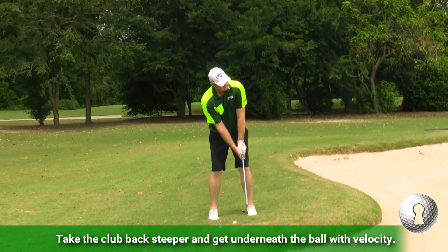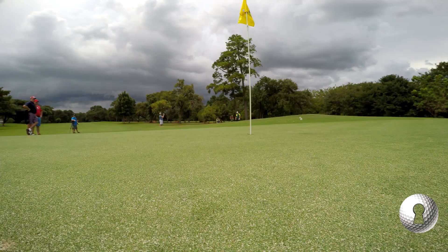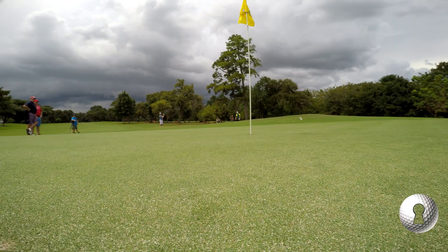I personally like to hit it a little bit steeper and really get underneath the golf ball, so I know the ball is going to spin and really get up underneath it. I love the way you pitch.